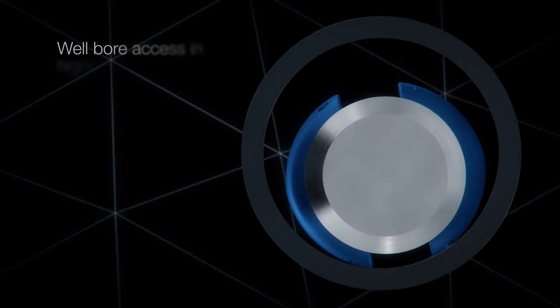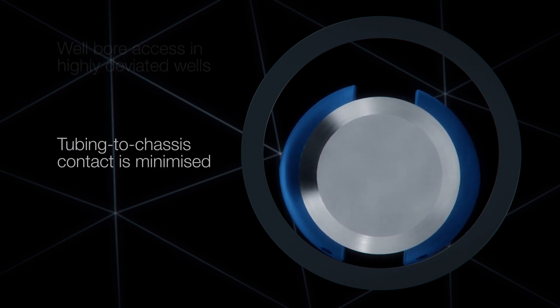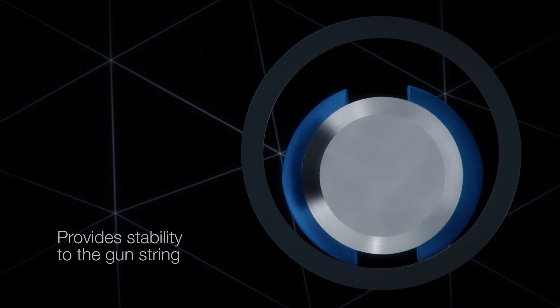The variable design allows wellbore access in highly deviated wells. Tubing to chassis contact is minimised by the patented elliptical rollers. The rollers are always in contact with the tubing wall, providing stability to the gun string.